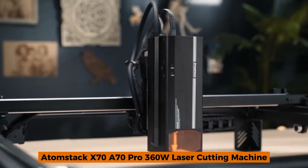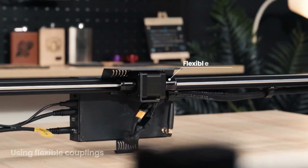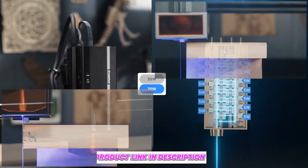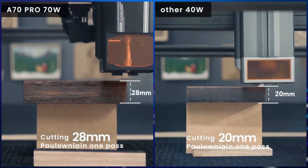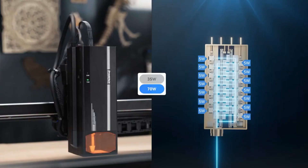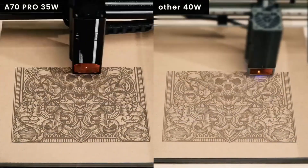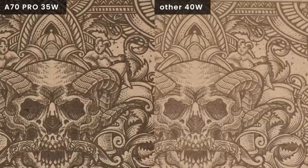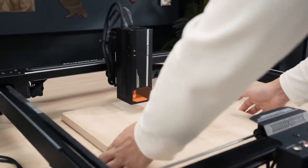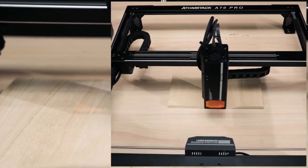Number 3: Atomstack X70-A70 Pro. The Atomstack X70-A70 Pro is a powerhouse designed for industrial-level tasks. With a maximum laser output of 70W and an engraving size of 500x400mm, it handles complex projects effortlessly. Its automatic focus and infrared positioning ensure pinpoint accuracy, while the 360W machine power supports high-speed operations. It may feel overwhelming for beginners due to its advanced features and setup process. However, if you're looking for professional-grade performance, the X70-A70 Pro delivers unmatched speed and precision, making it ideal for wood, plastic, and even cylindrical objects like pens and cups.